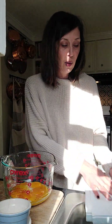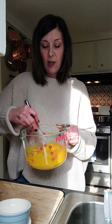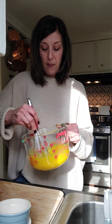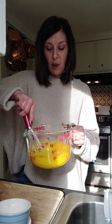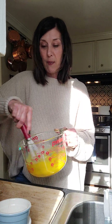Using a whisk, we're just going to beat our sugar and egg yolks until they become pale. If you haven't done this before, you just keep going and they eventually get sort of an emulsified feel to them and they do become pale. It's really great — you won't have a hard time with this.